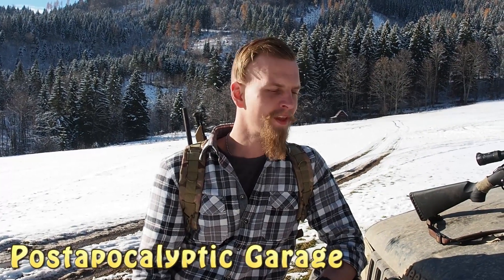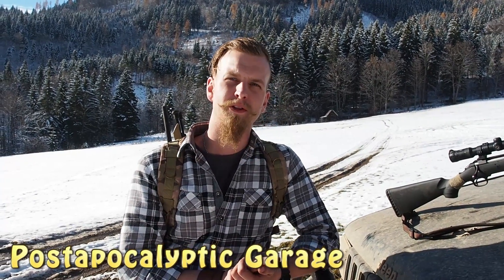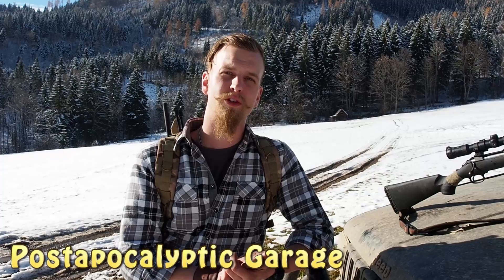Hey and welcome to the post-apocalyptic garage. Today we want to talk a little bit about my survival rifle options.